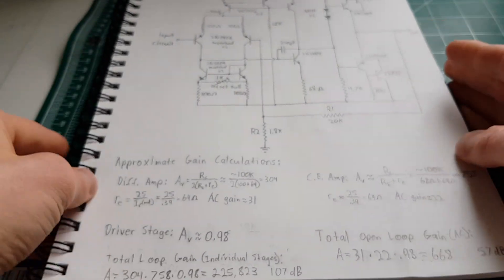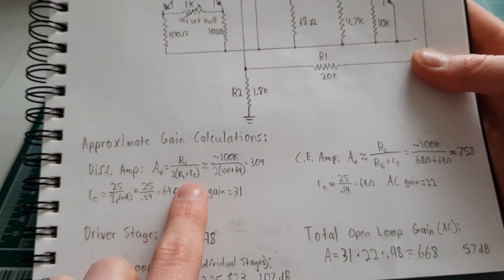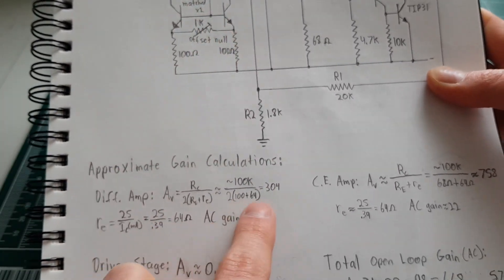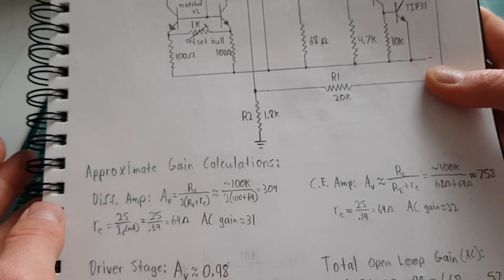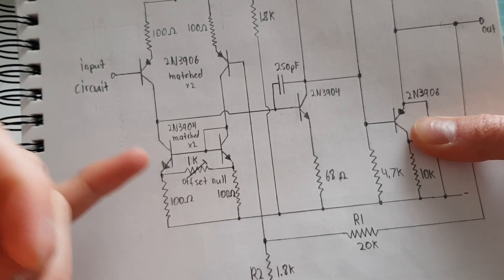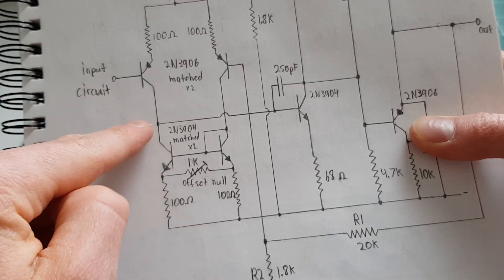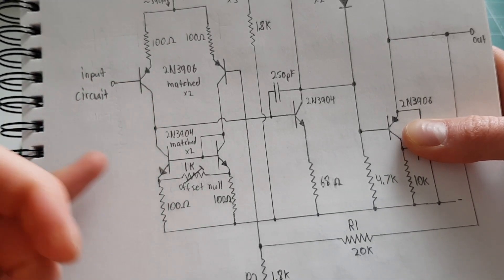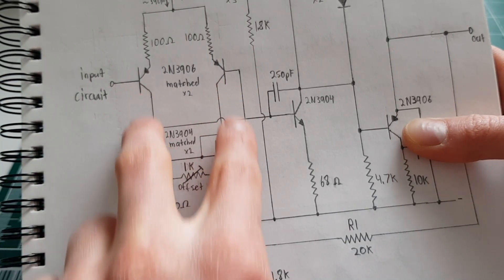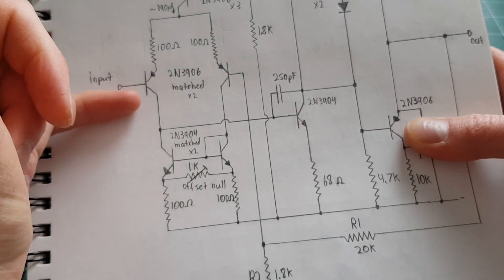After I built this I ran all the calculations and started realizing it really wasn't that good of a design. The differential amplifier by itself with these current mirrors would have a gain of over 300 approximately. These current mirrors basically behave as active resistors — they're passing current, but when the voltage on the collector changes the current is held pretty much constant, trying to keep the current the same in both legs.